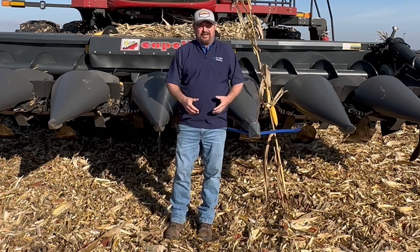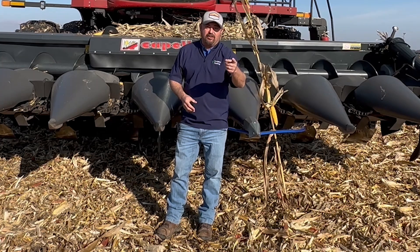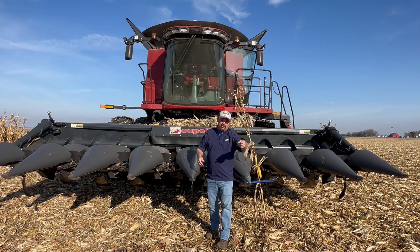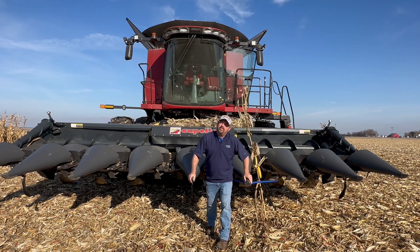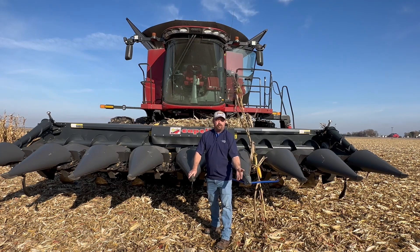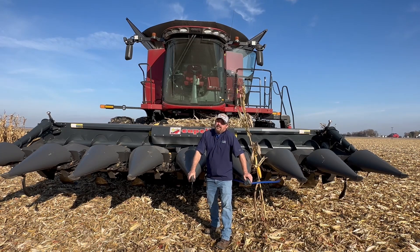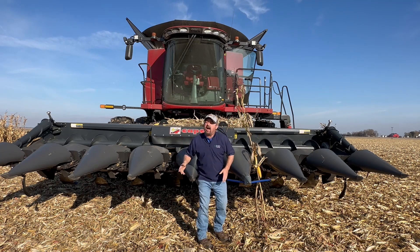I'm an agronomist with Precision Planting, and when you think of Precision Planting, you think of technology on a planter that gives us data. On every row unit of our planter we can measure things like seeding rate, singulation, downforce, organic matter, cation exchange capacity, and even whether I'm planting seed into adequate moisture — on a row-by-row basis. What kind of measuring am I getting from my corn head?